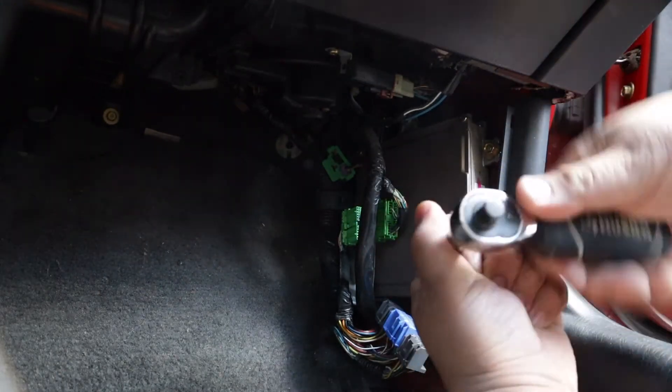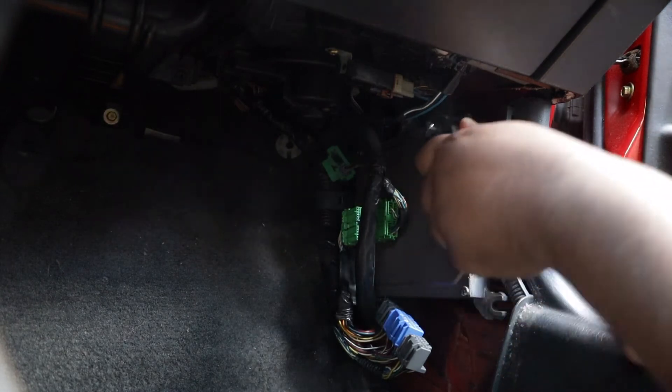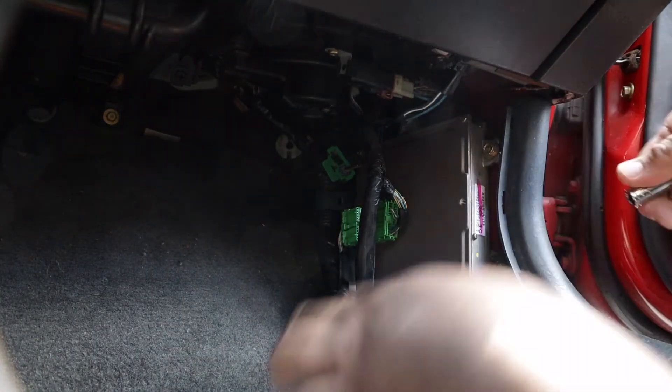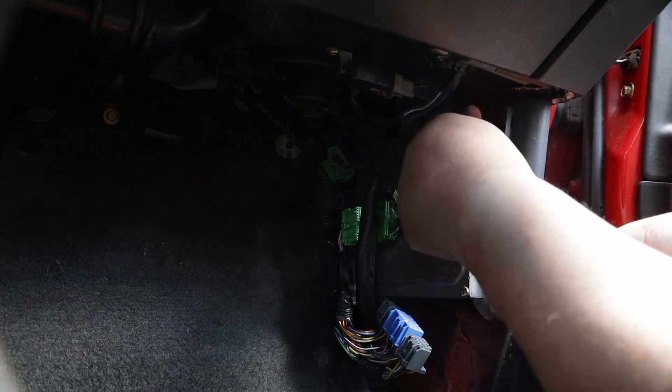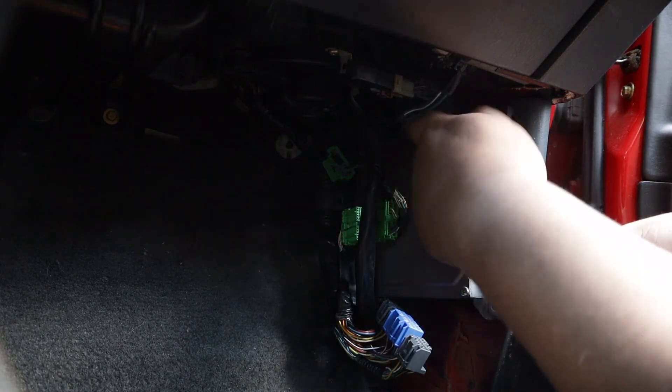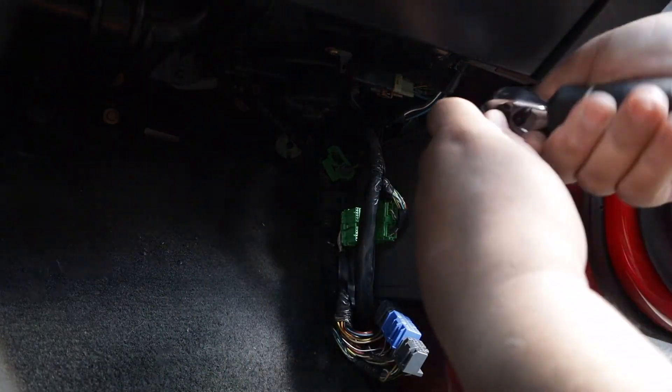I can't really reach that fourth connector yet, so I'm going to take off this bracket first. I'm going to take our 10mm and unhook it right here. Got that one off, then we're going to pull it out a little bit and take off the back side.